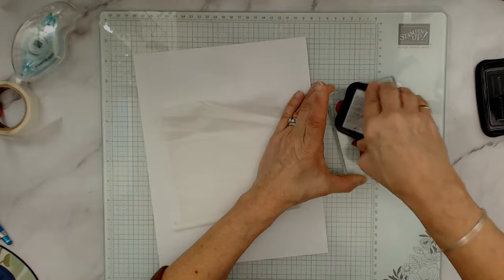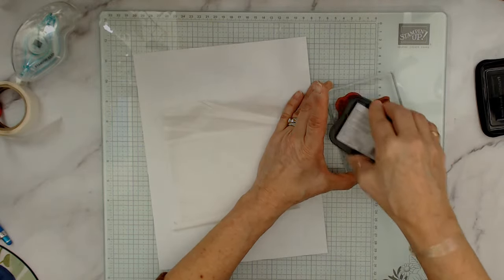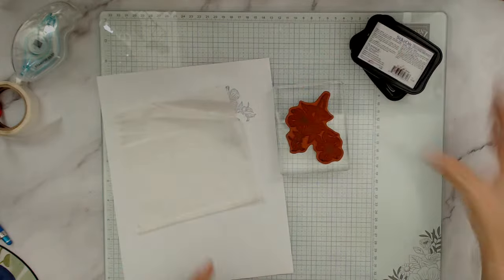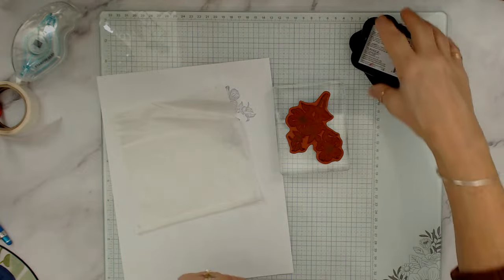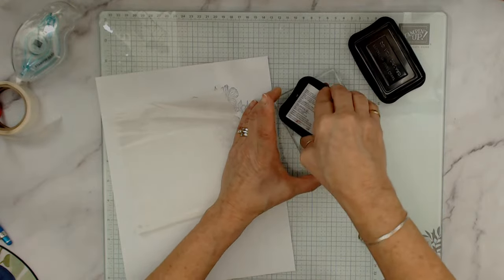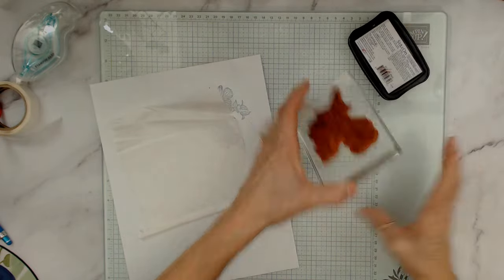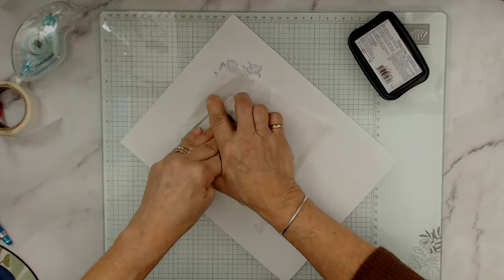Anytime I use Staz-On for the first time, I always stamp it on the side first as a test, then go back to my project. I keep the Staz-On sideways so I don't have to pull it back every time and can stamp continuously. Now I'm ready — I'm going to smack that right here.